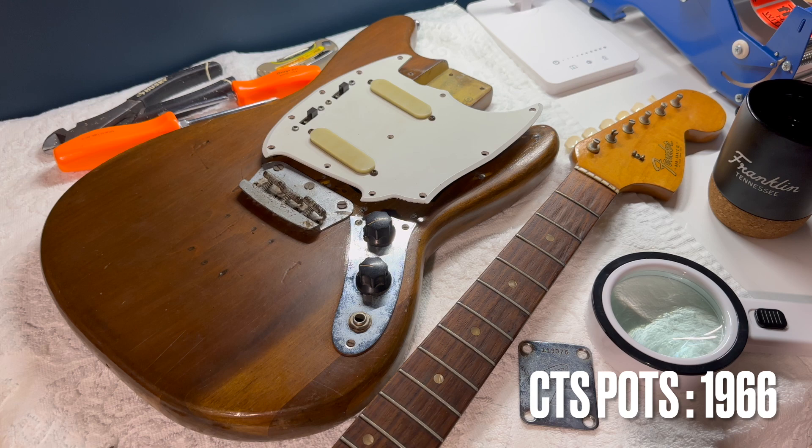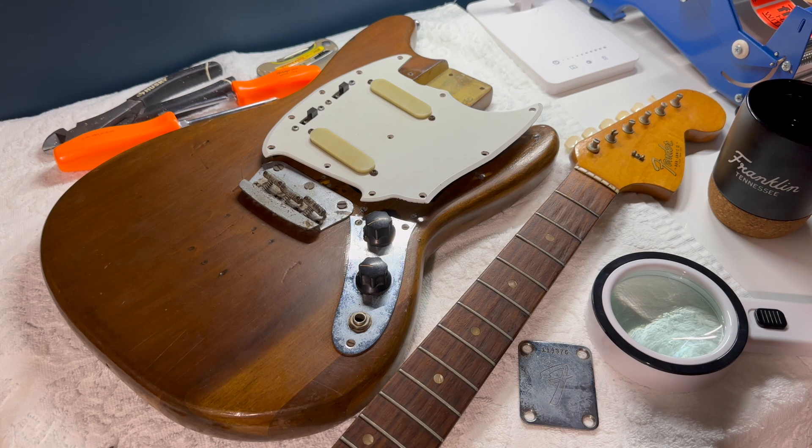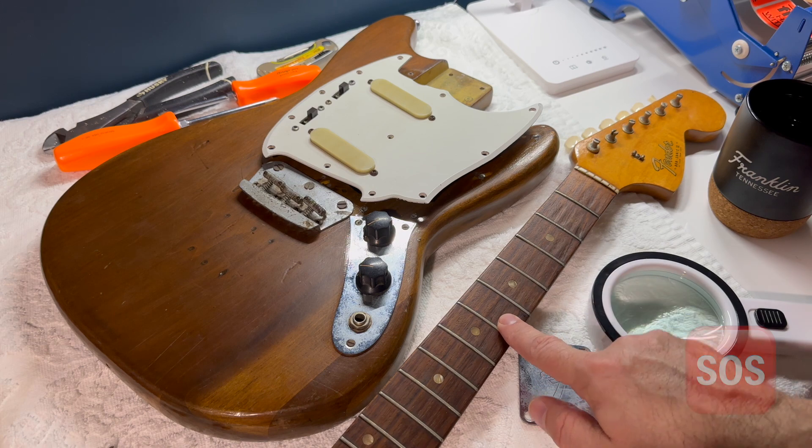I've been around vintage guitars basically all of my life, but this isn't a model I'm real familiar with — so that's again why I'm looking for public help. This does have the pearloid inlays.